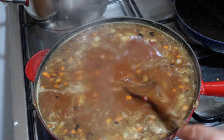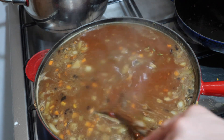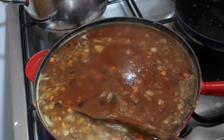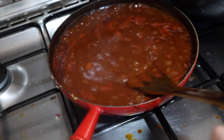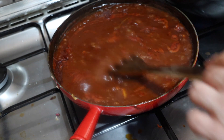This is looking really nice. I'm going to be back in about half an hour, 45 minutes. So now this has been simmering — well, it's been kind of more boiling than simmering — for about 45 minutes to an hour.